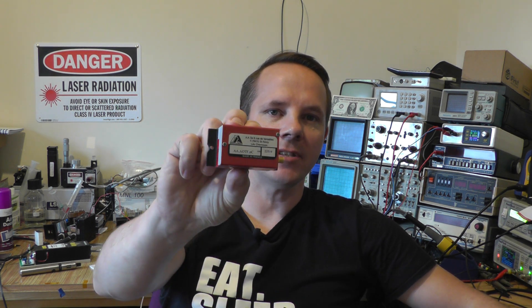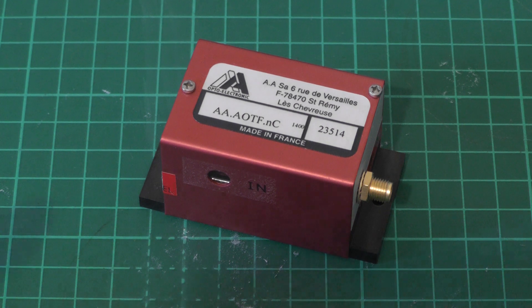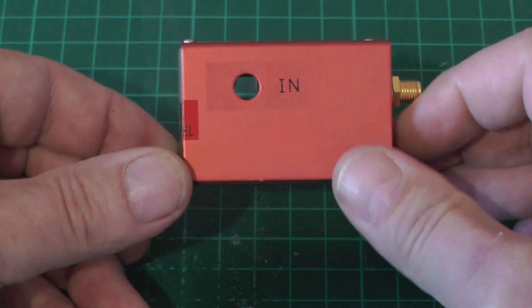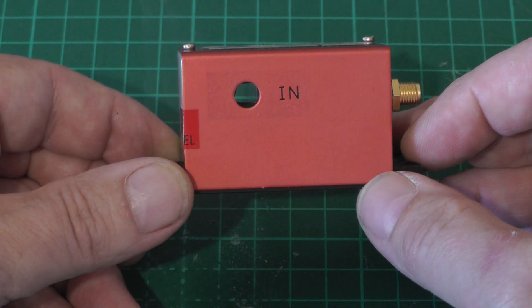Hi and welcome back to Liz's Lab. In this episode we're going to take a look at acousto-optic tunable filters. Some time ago I bought a pair of helium-neon lasers off eBay and these were attached together in a sub-assembly, and as part of that assembly there was an acousto-optic tunable filter. We'll have a quick look at it and then look on the computer at some data sheets and the Wikipedia article.